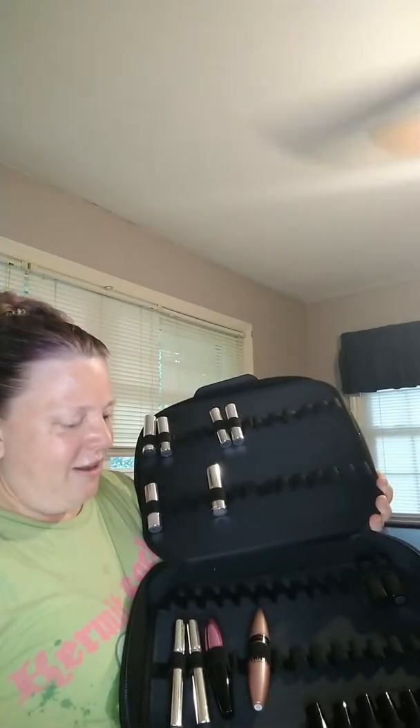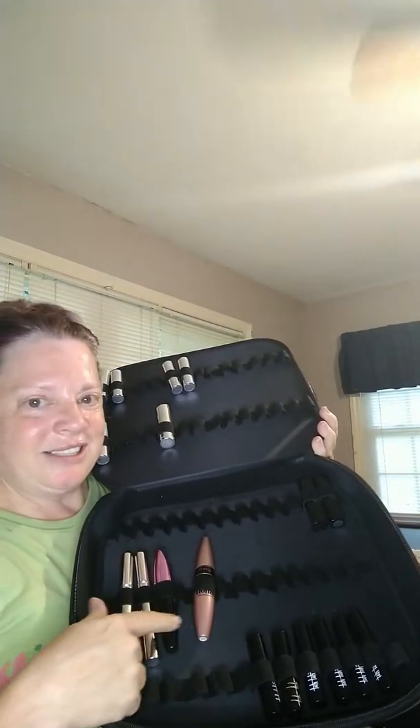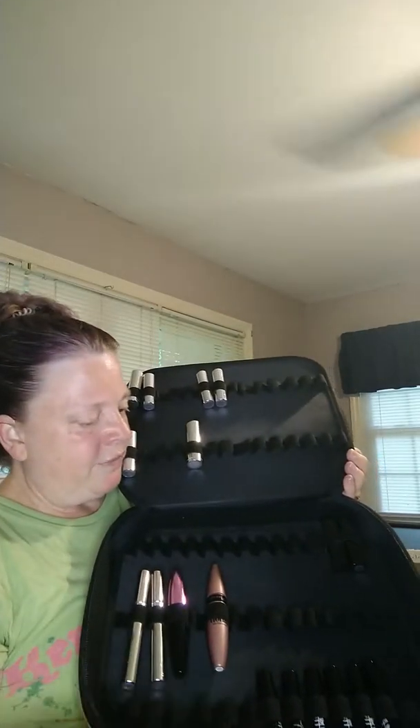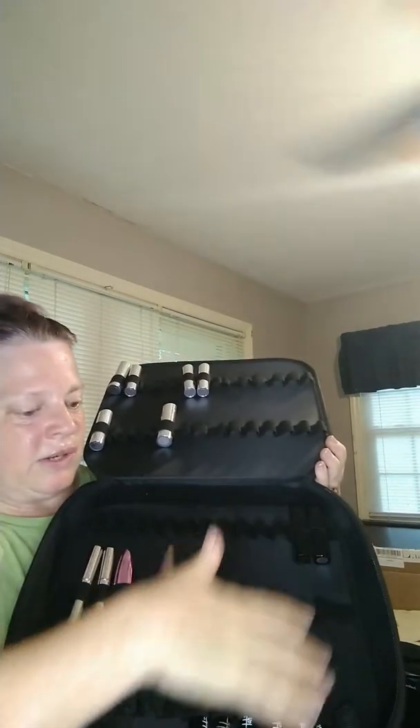On this side I started putting regular lipsticks — I'm kind of color-organizing them. In the bottom I have mascara. You can put your mascara in here. Most sections have two rows, but this one actually has three. I've put some lip colors here, mascaras here, and a couple lip colors from Tarte right here too.